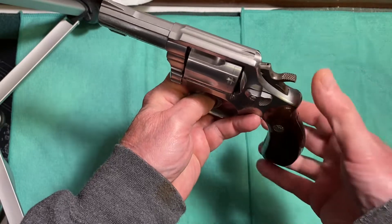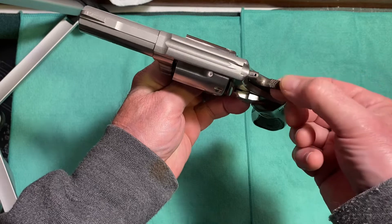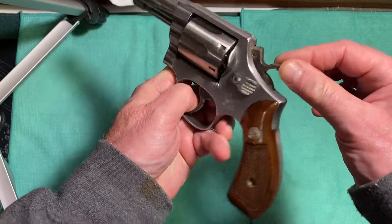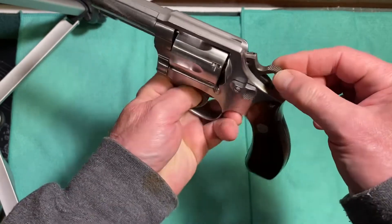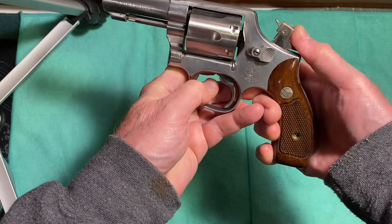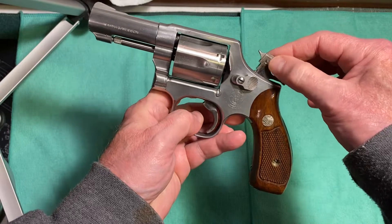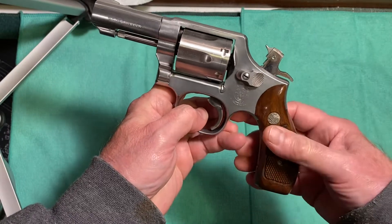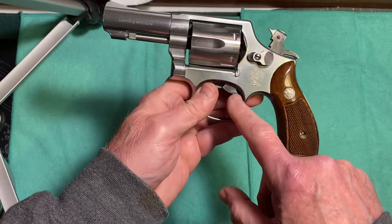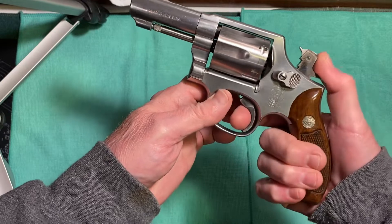It has a knurled hammer that is 0.265 inches in width. The hammer also has the firing pin built into it — it's pinned. The hammer and the trigger are color case hardened, which is another great feature.